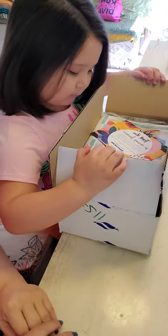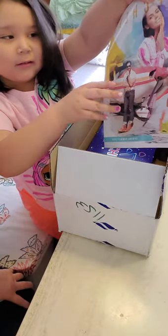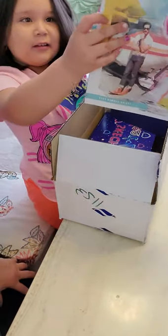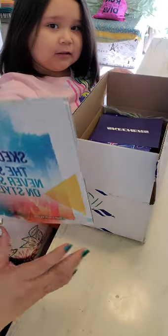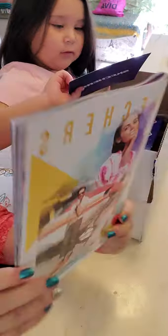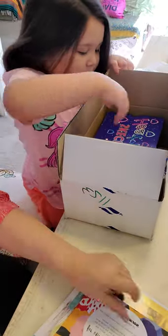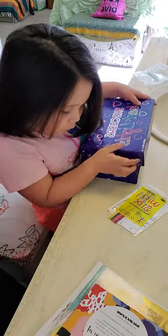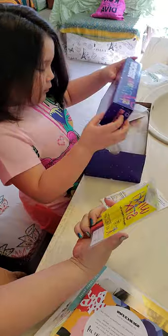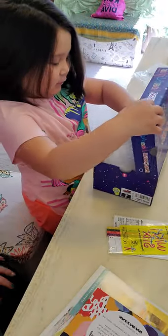Oh, so what are you opening? What's that? You want to show them? What you got? Say what it is. Okay, so there are a couple of packages in here. What is this? Hands-on creative toy. It's a creative toy. Let's see what it is because I have no idea what this is.